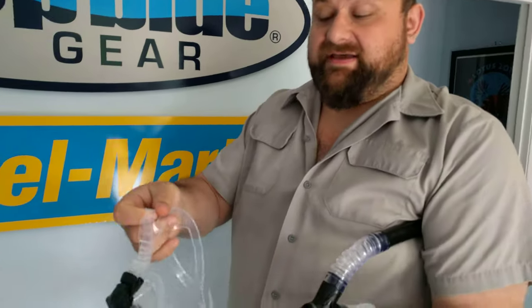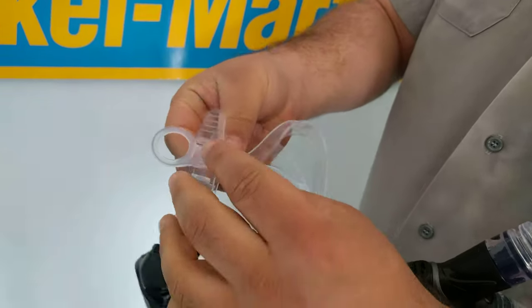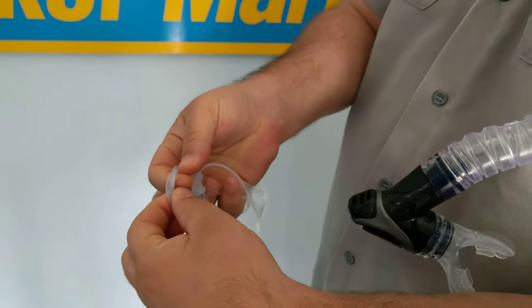First, what I do is take your mask and take the silicone snorkel keeper around the mask where you want to attach it, and just fold it over so that the two openings line up.